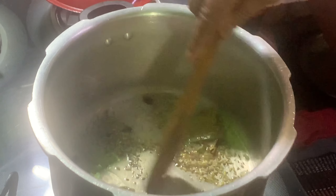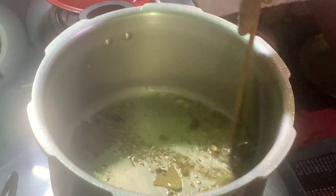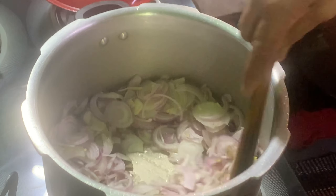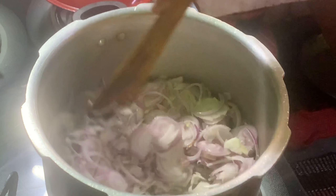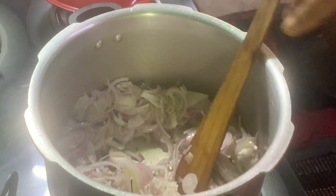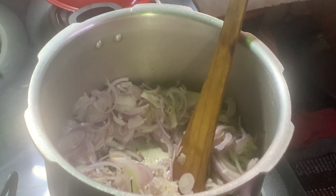Then I am going to add a bowl. Add all the rice. Add the rice and a little bit of tea.